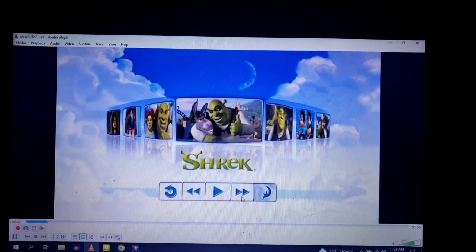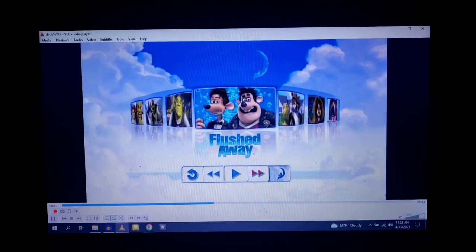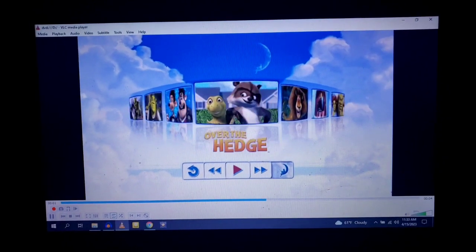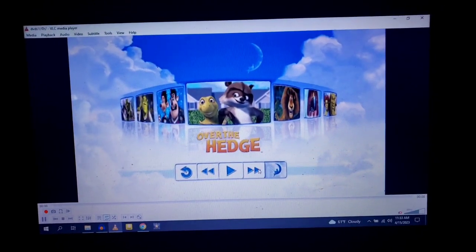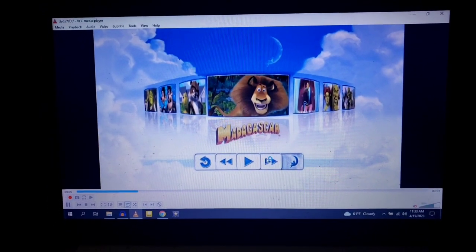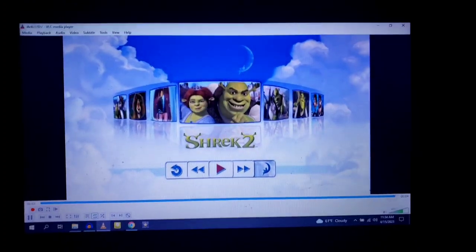We have Shrek, Shrek the Third, Cluster Way — even though I don't like that movie — Over the Hedge, Madagascar, Shark Tale, and Shrek 2.